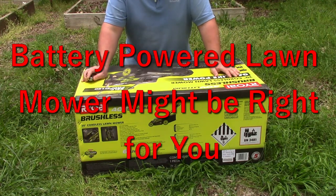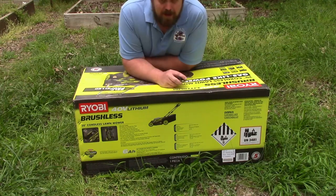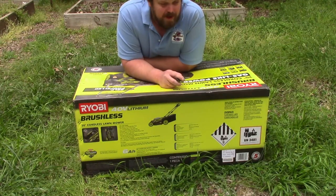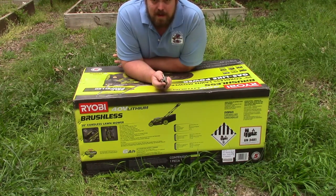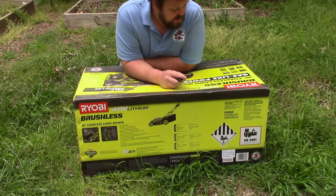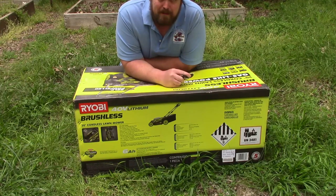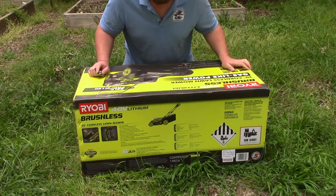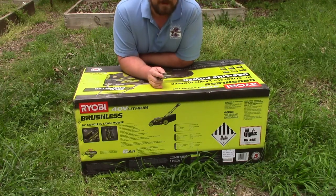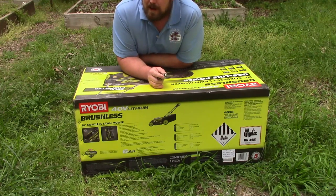My mom has bought an electric lawn mower. She's looking to start maintaining her yard on her own. Her concerns are pretty simple — she just wants it to start real easily. While there are electric start gas lawn mowers, we talked it through and we're thinking that battery powered might be the right option for her. It was important for her to have a self-propelled model, so we went with this Ryobi, kind of for the price sake.